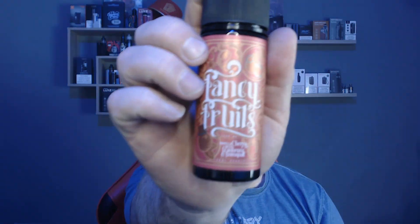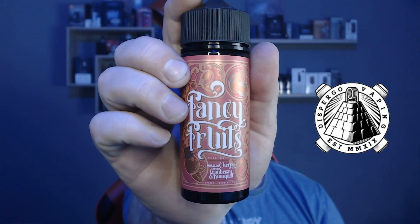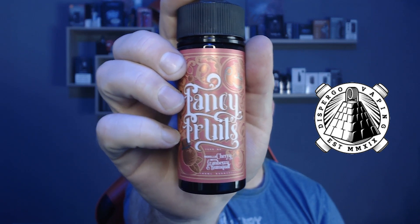Benny Vapes here, and today we are going to be looking at a new e-liquid line from Dispurgo called Fancy Fruits. There are five in the line: a purple moreto grape with aloe vera, a morello cherry with cranberry and kumquat, an albium strawberry with pink grapefruit, an Alfonso mango with pineapple and orange, and a heritage sour raspberry with acai and blueberry.